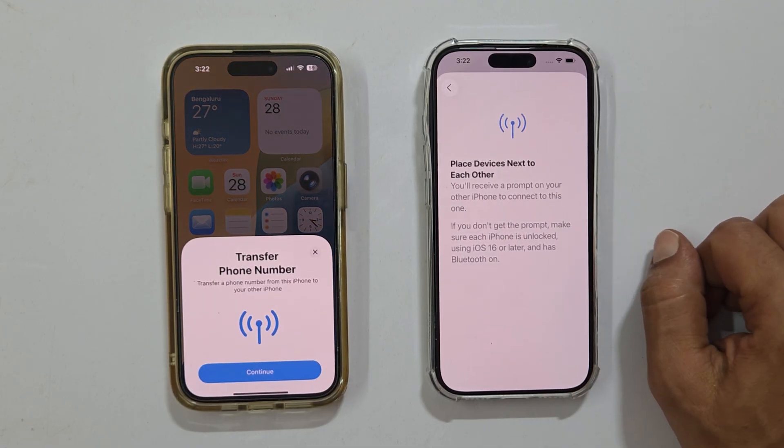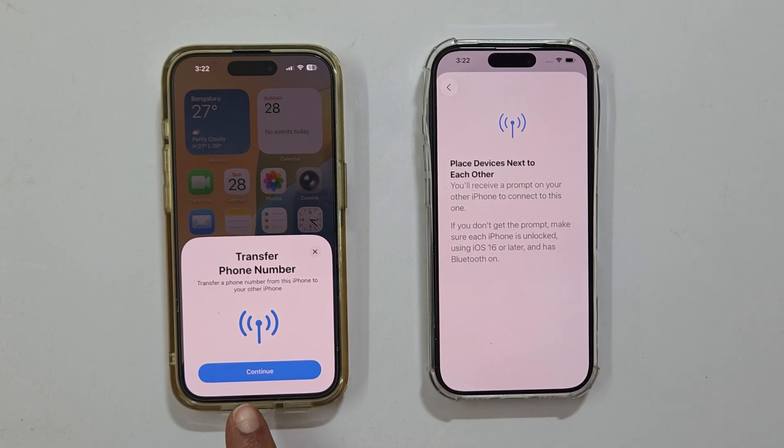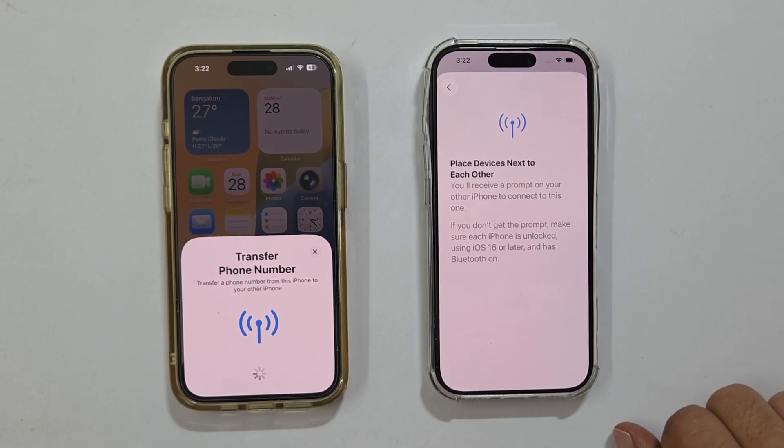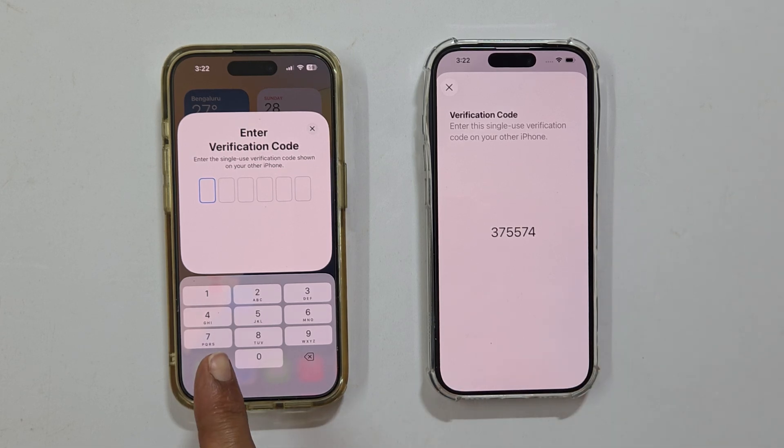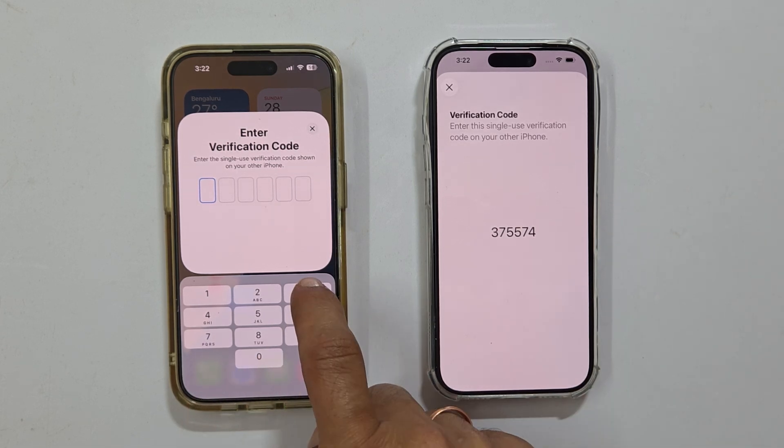Now keep your old iPhone right next to the new one. A pop-up will appear on your old phone saying Transfer Phone Number — go ahead and tap Continue. Next, your new iPhone will show a verification code. You need to enter this code on your old iPhone to authorize the transfer.